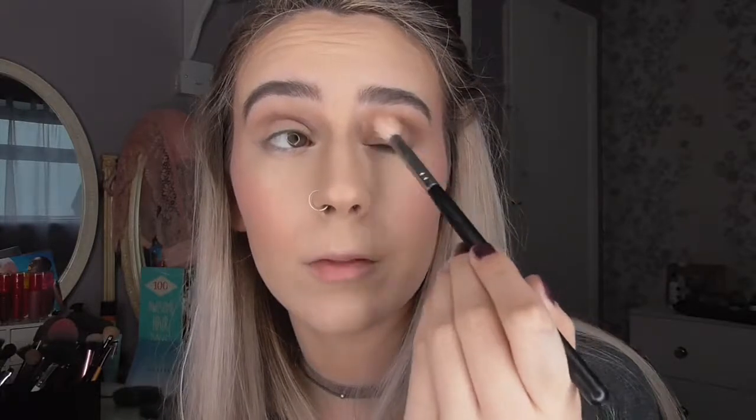At this point it will look like a hot mess, but it's okay — it will all come together in the end, I promise. I'm just going to take a slightly larger blending brush and go back over the top with Courtney again, really concentrating that over the top of Vanity. That will just help the colours blend together a bit easier.